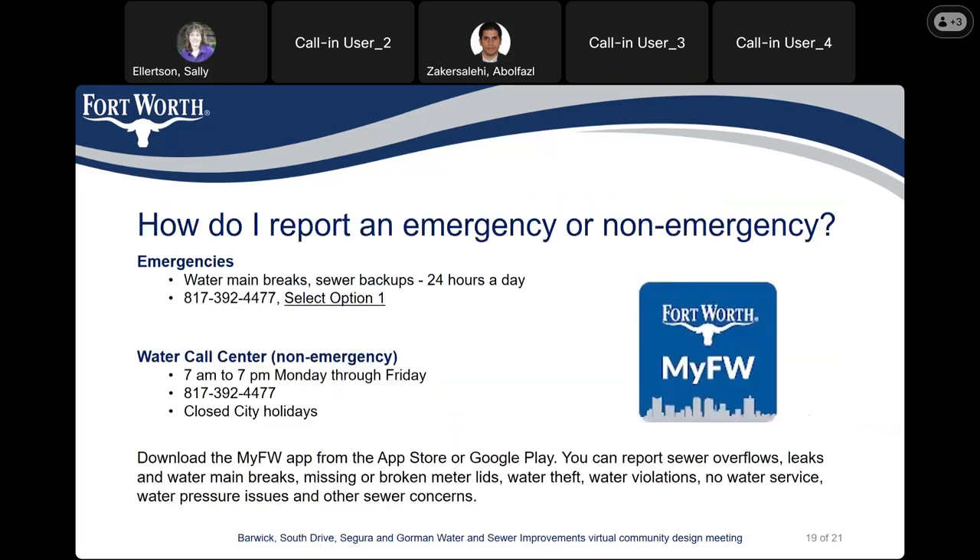How do I report an emergency or non-emergency? For emergencies, including water main breaks and sewer backup, you can report those 24 hours a day at 817-392-4477 and select option one. For non-emergencies, you can report them to the same number 817-392-4477 during working hours, 7 a.m. to 7 p.m. Monday through Friday — they are closed on city holidays. You can also download the My Fort Worth app from the App Store or Google Play, and through it you can report sewer overflows, leaks and water main breaks, missing or broken meter lids, water theft, water violations, no water service, water pressure issues, and other sewer concerns.